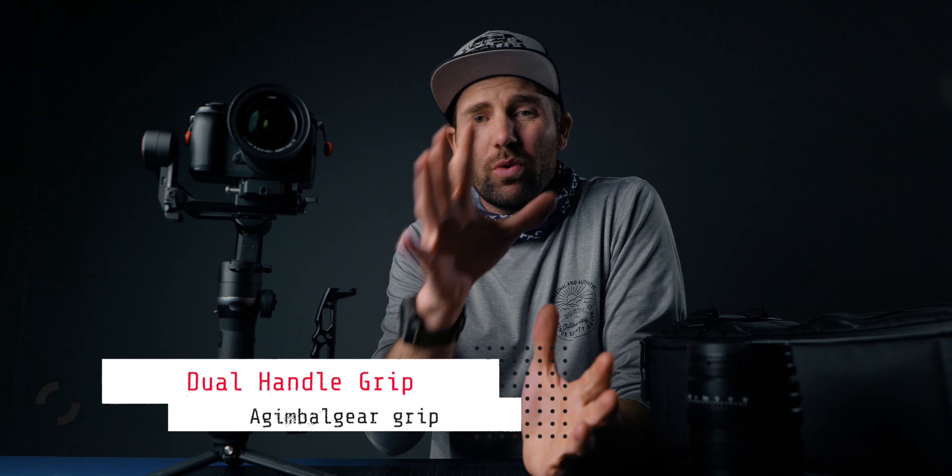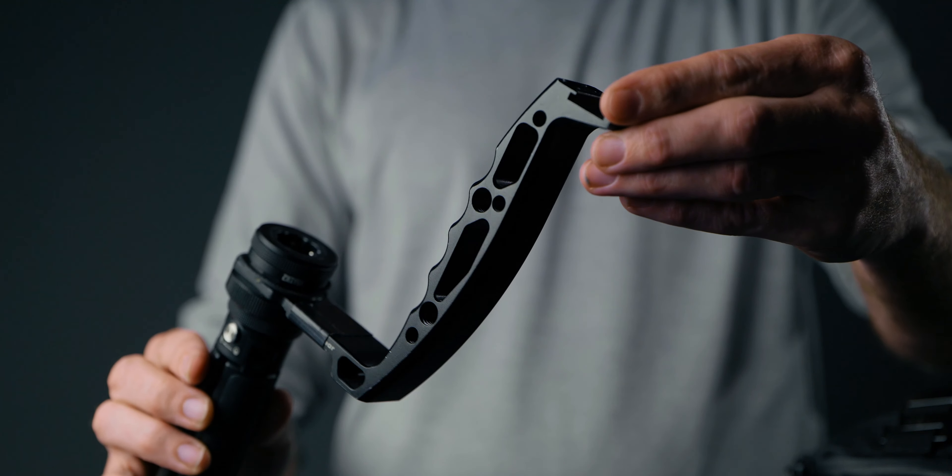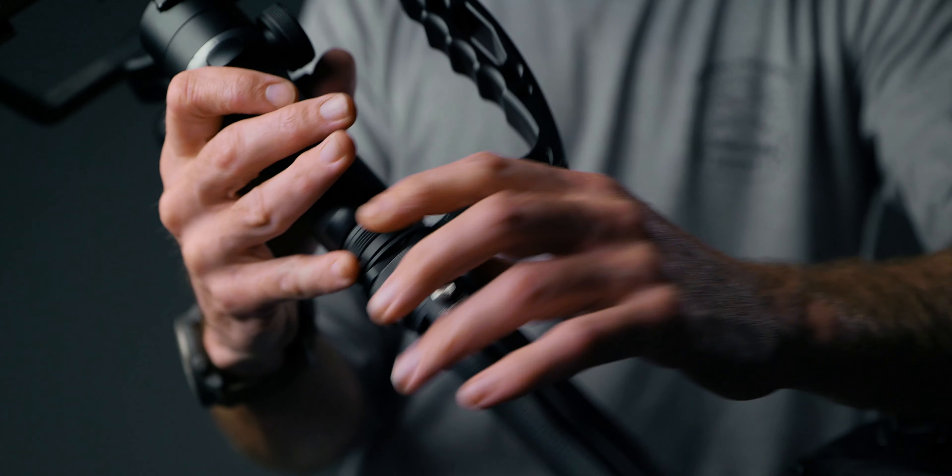On the side here I have one of the most important things when talking gimbals — an extra grip, because you want that dual handle grip when you're shooting. I have the Gimbal Gear grip down here. Zhiyun also makes one, but I find this one better because it's a bit shorter so it doesn't interfere with the gimbal. You can mount a lot of things on it — I'll link it in the description.